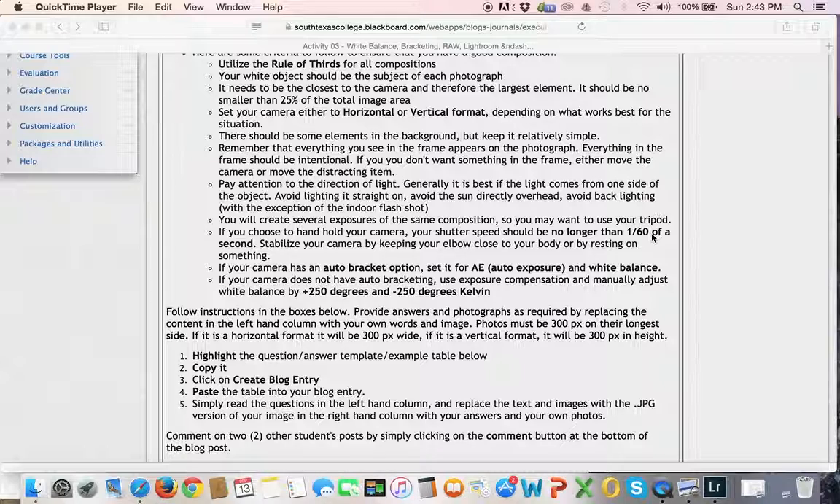Indoors, you're probably going to have to go up some because there's just not as much light inside. These are the decisions you have to start learning to make since we're not going to be using fully automatic anymore. How fast do I want my shutter speed? Is movement important? How big do I want my aperture? Is depth of field important — we'll talk about that next week. How much do I need to compensate for the available light with the sensitivity on my sensor? That's the ISO, and the lower the better, always.